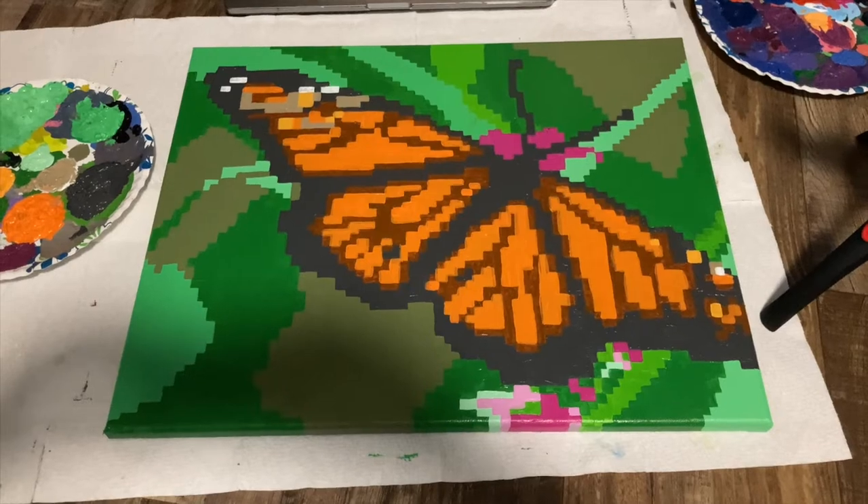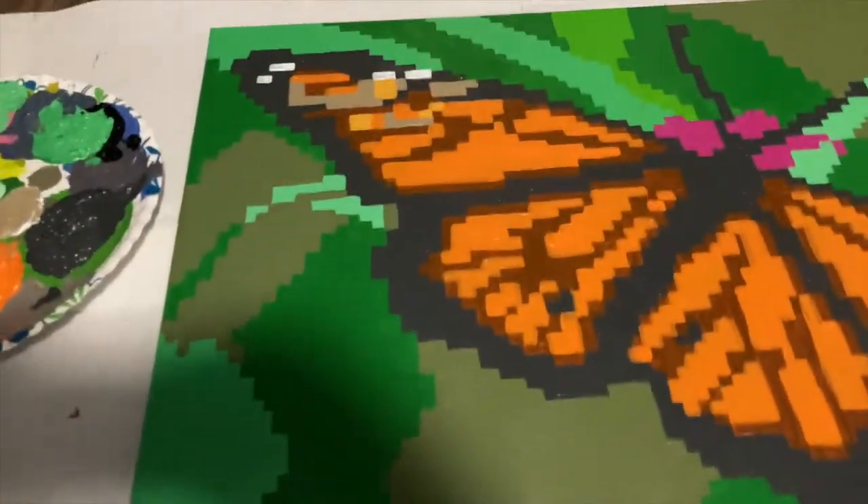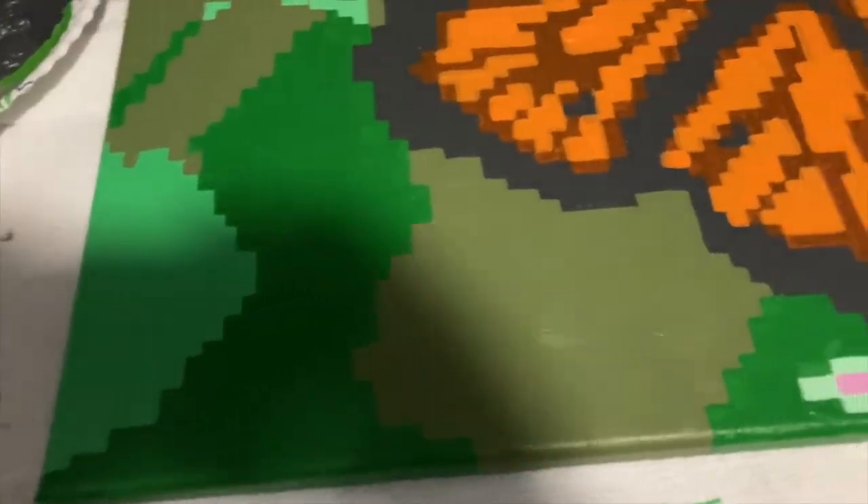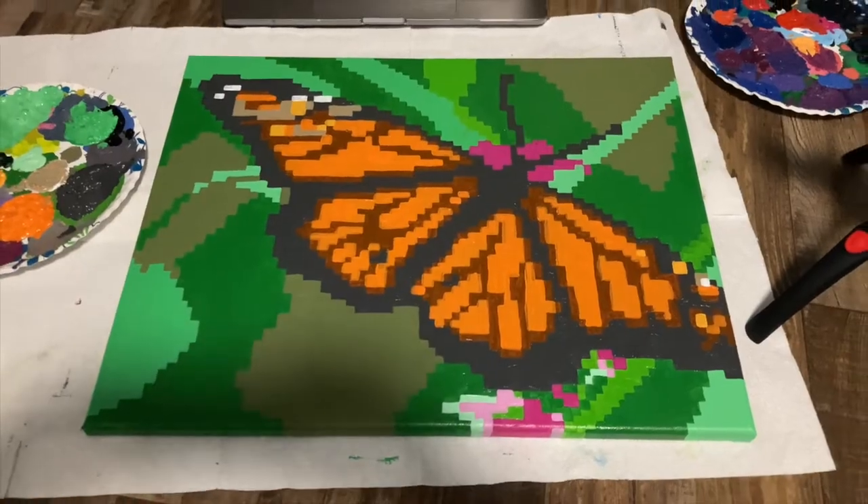I officially have the first coat done now. All of the colors look really flat, but I will be adding a lot of details after the second coat. For the second coat, I'll just be adding another layer because the paint is pretty thin and making some small changes to the colors.